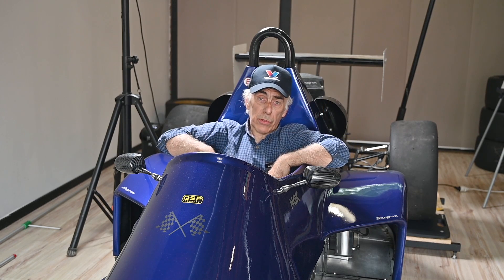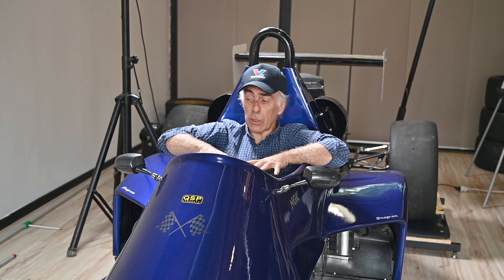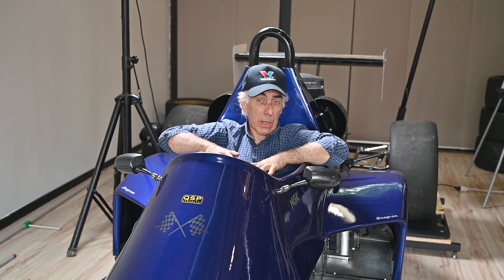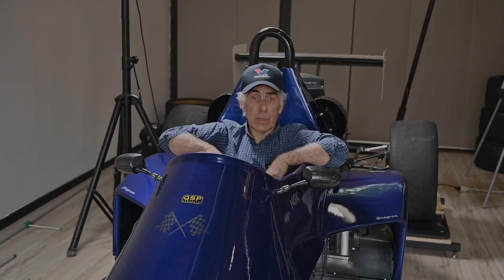We haven't yet aligned the wheels for toe, caster, and camber — that's coming in the next episode. At the very end we'll redo all the weight testing again to make sure everything is right. Thanks for watching, and I'll see you in the next video.